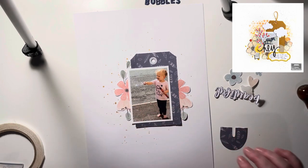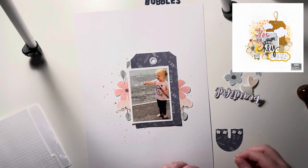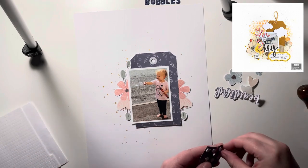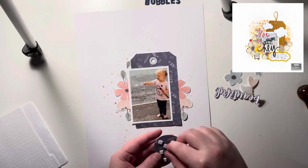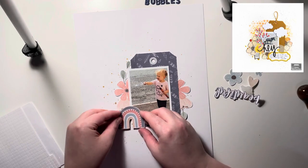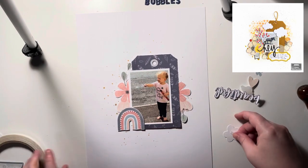This layout comes together really quickly and I don't have much decision making to do. It's quite minimal because everything is in the center of the page, so there's only so much you can fit in. Most embellishments are fussy cut from patterned paper, which really helps your supplies and collection stretch — you get a lot more for your money. I'm adding in a rainbow which is in matching colors and I really like how that looks.